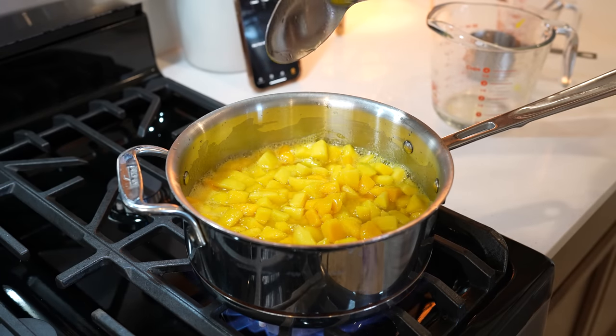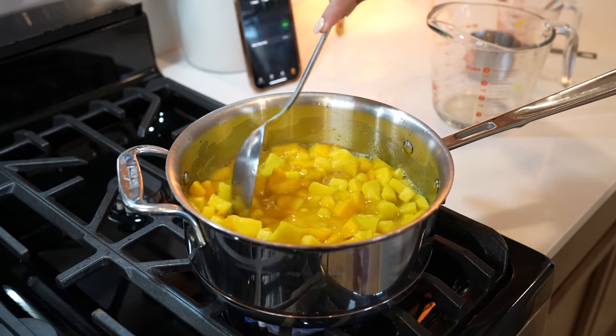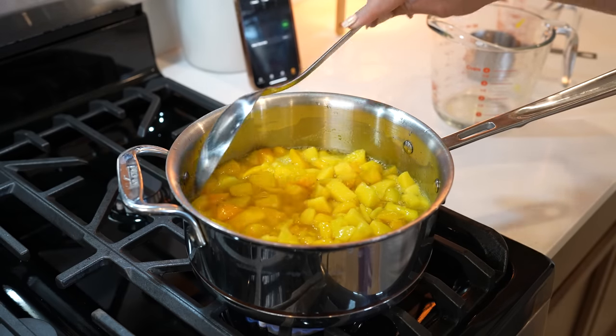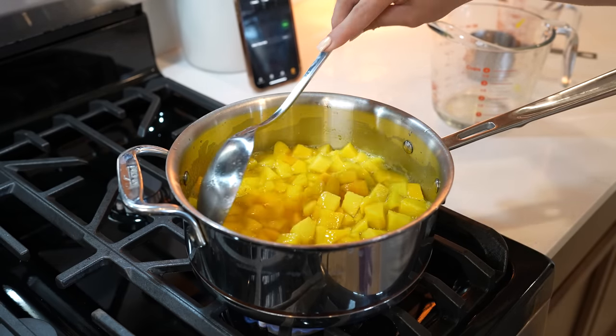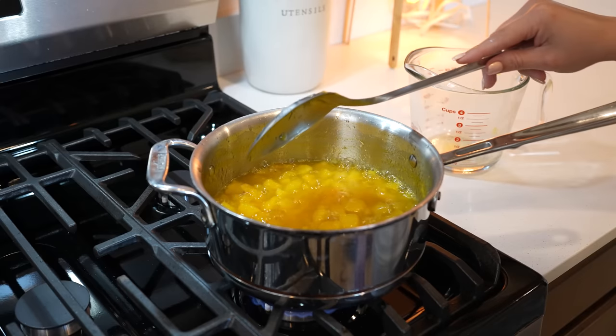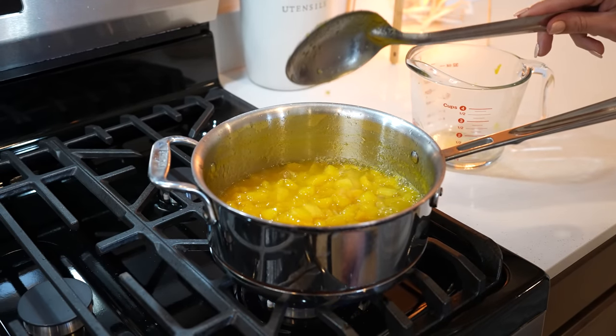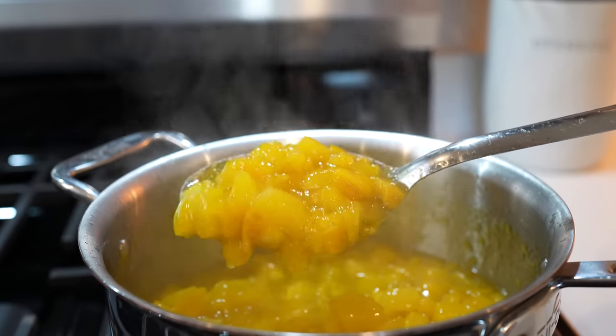We're going to add a pinch of salt, mix, and allow it to simmer again. Once it comes to a second simmer, we're going to reduce the heat to the medium setting. Mix and allow it to cook for 15 minutes, making sure you mix constantly so that you prevent the mangoes from sticking to the bottom of the pan. After 15 minutes, our pulp is done. Turn it off, set it to the side, and allow it to cool down.